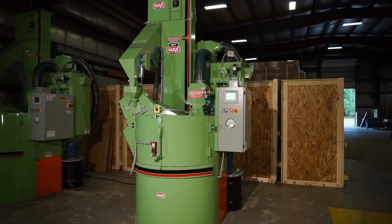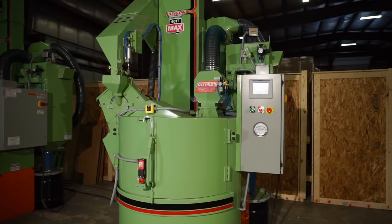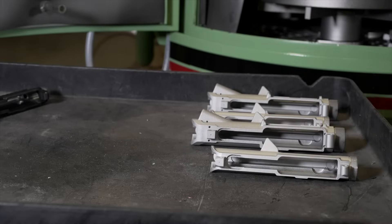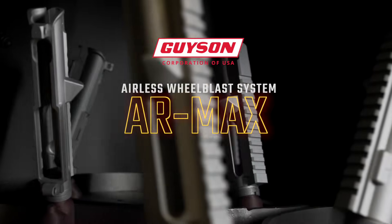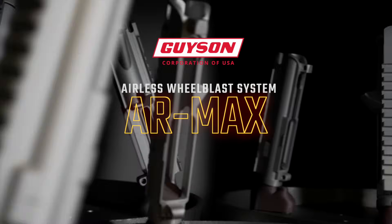The Gysen 401T AR Max Blasting System is built on a well-tested foundation that has been in continuous production and improvement for over 60 years. Contact Gysen today to find out how you can take control over your firearm finishing and begin improving profits.